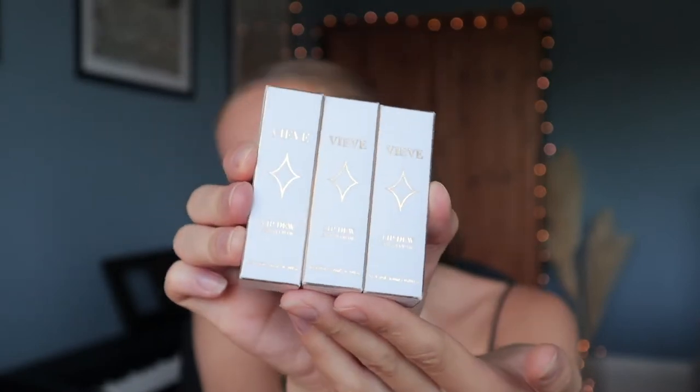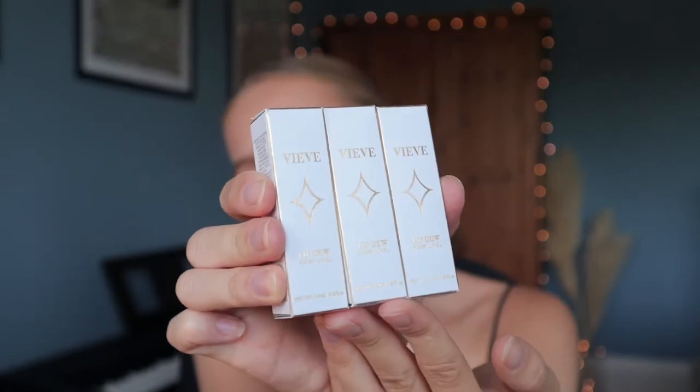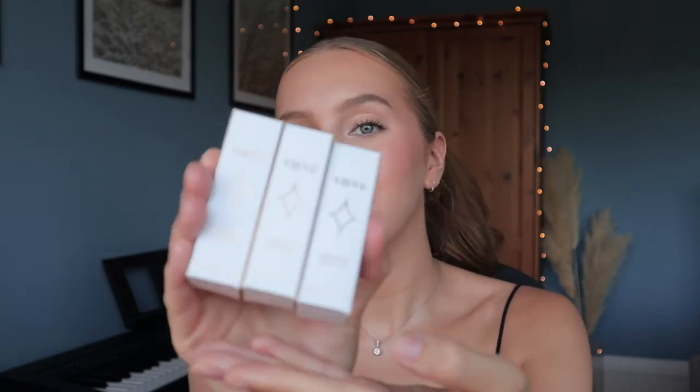Hello everybody and welcome back to my channel, I hope you're doing well. Today I'm really excited about this video — I have the new Vive lip juice in all three new shades. These look absolutely gorgeous and I've been really on the hunt for some new lip oils. Today we're going to swatch them and try them on, and if you're trying to decide what shade to buy I hope this is helpful for you.